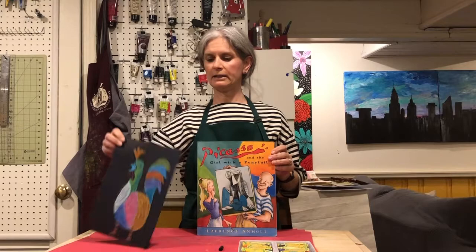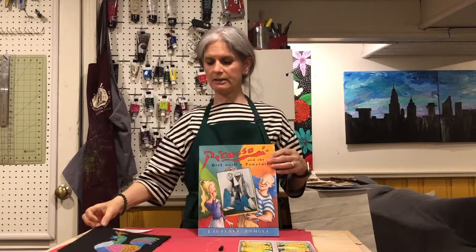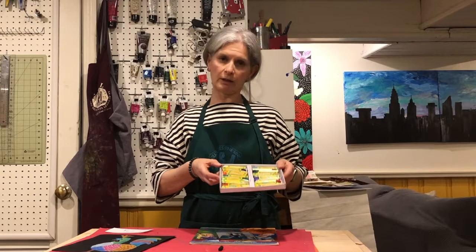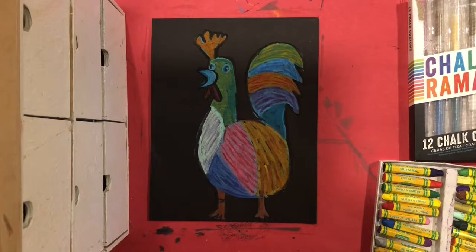We're going to be looking at a very colorful one and we'll be making something like this. You will need either — I'm doing mine on black paper. If you have a colored paper or black paper that's great; if you don't, you can do it on white and we can talk about how you can color the background if you want. You will need colored oil pastels or crayons, and if you have a black crepe that would be great as well.